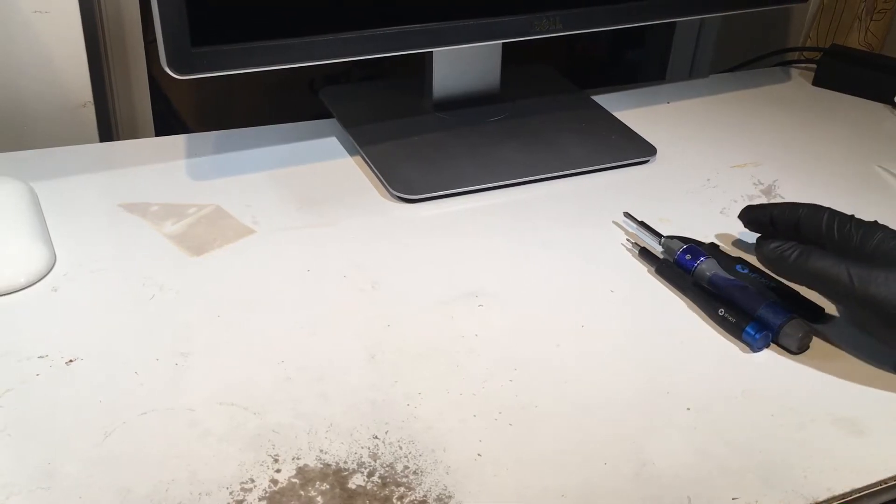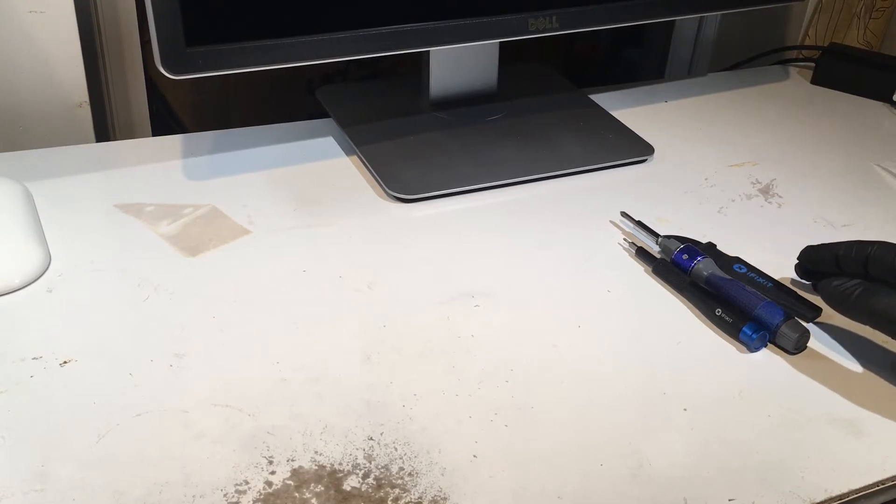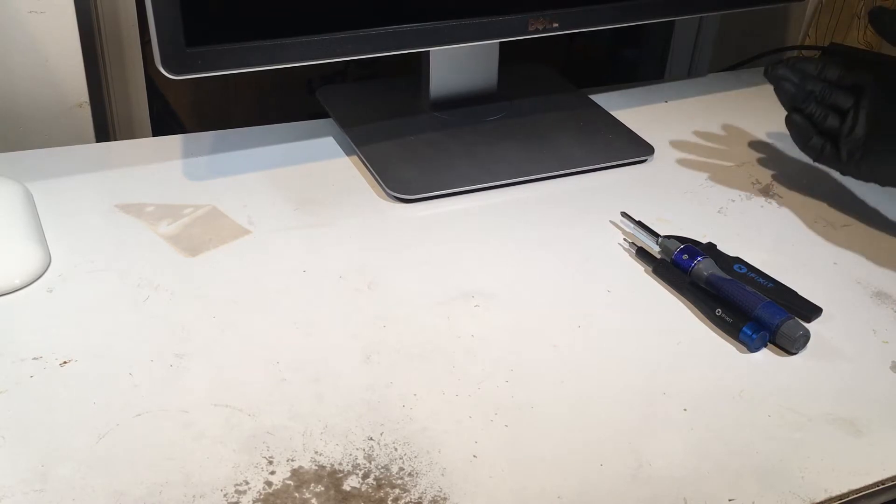This is a quick disassembly guide for the Dell P2415Q 24-inch monitor. Ideally you're disassembling this because you're experiencing horizontal gray lines and you want to fix those yourself because you're tired of them.